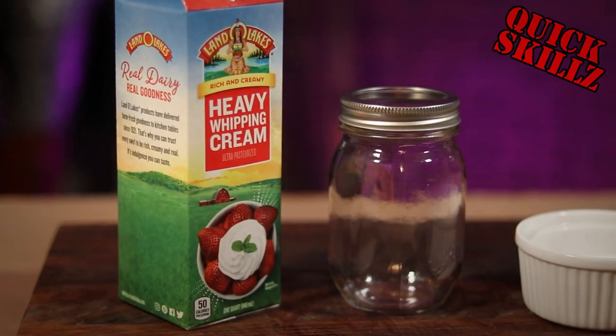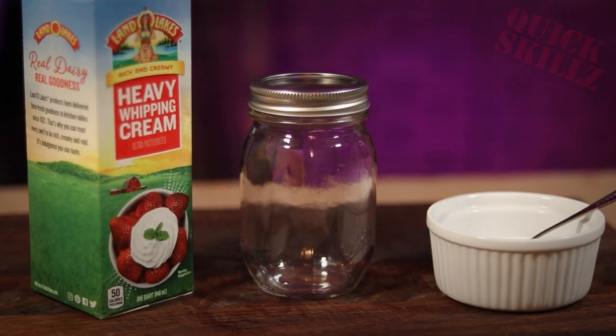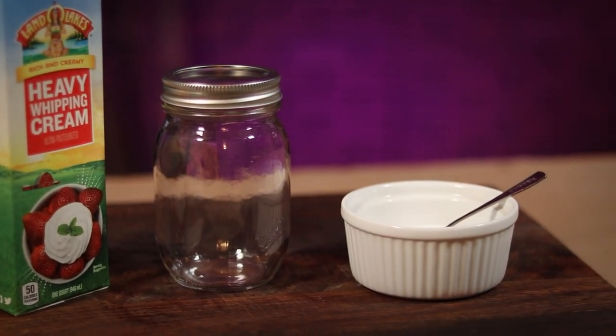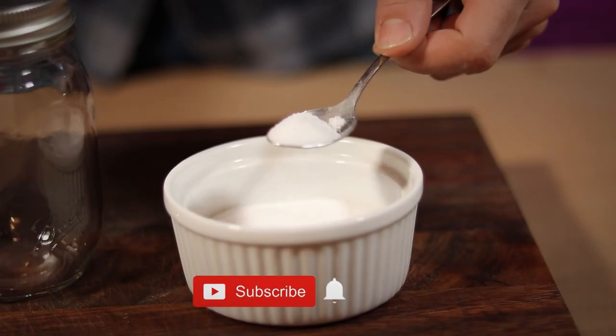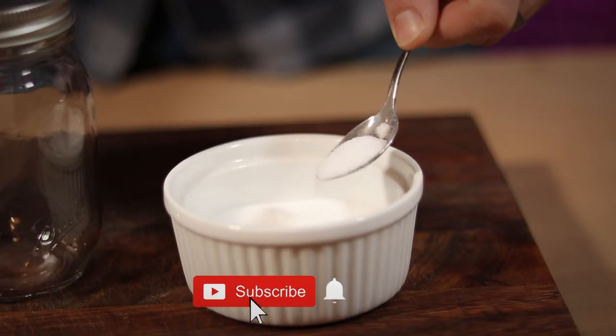To make your own butter, all you need is heavy whipping cream and a container to make it in. For my container I'm just using a simple mason jar. I also brought along a little salt to add to my butter, but this is optional.